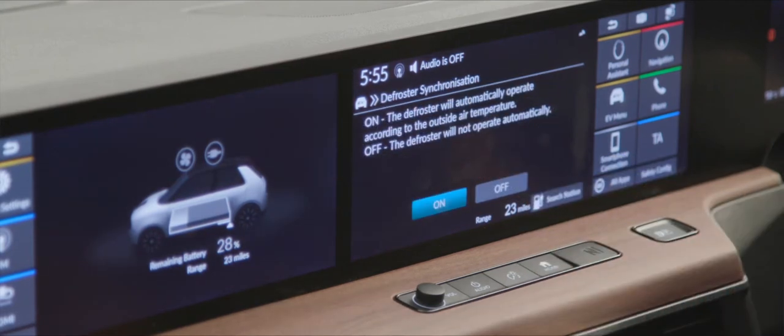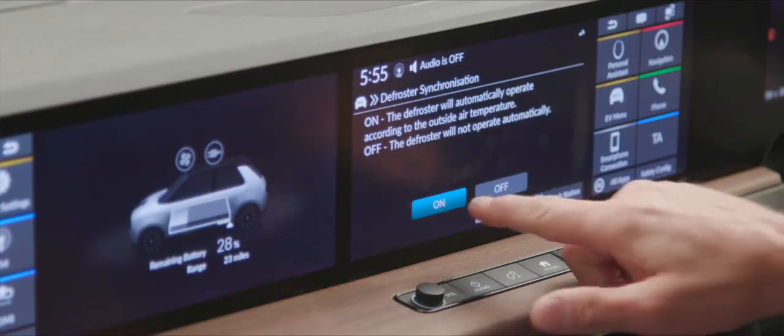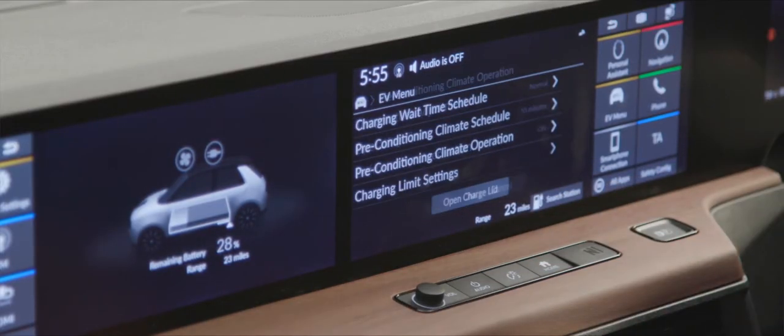On the Advanced model there's defroster synchronization: based on external temperature, if it's cool the system will apply heat to the front windscreen so when you get in it's defrosted — clearing ice or snow. Not only is the car warm and comfortable, but you have really clear visibility for a safe drive off.